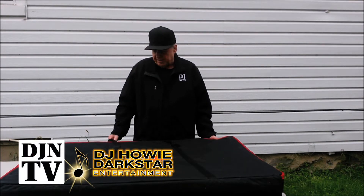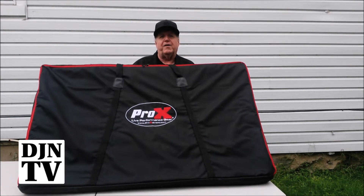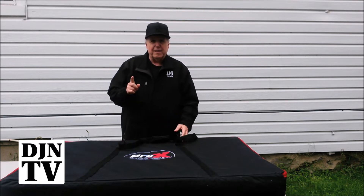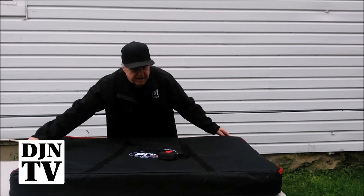Hi, Howie here with Disc Jockey News TV and we're going to show you the Pro-X 5 panel facade today. Here are some of the great features: nice heavy blue zippers, two of them for the sides.